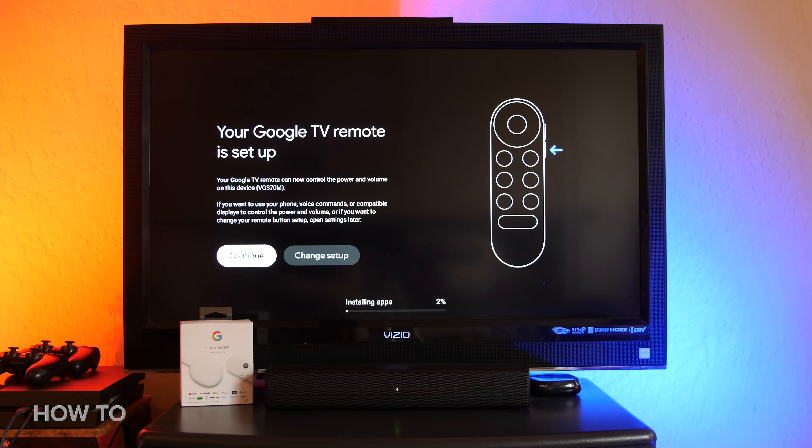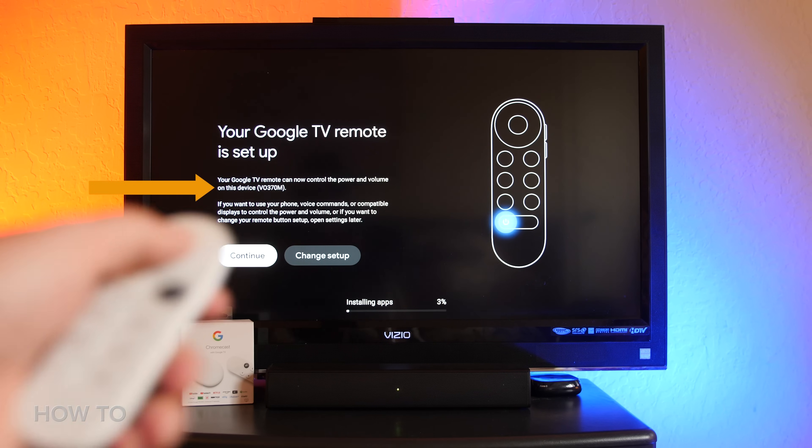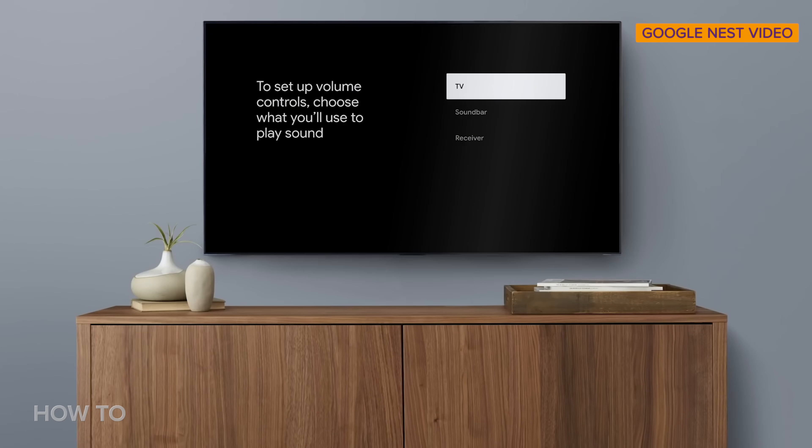We're almost there, I promise. Next, you will need to set up the remote to control your TV's volume and power. If your brand of TV is automatically detected, then click continue. The remote should set up automatically, but if it is not, select what you'd like to use to play sound, then select your model of television from the list displayed on the screen.